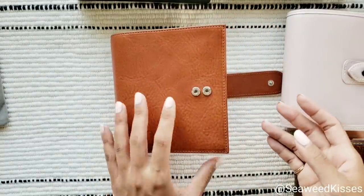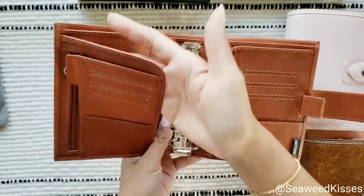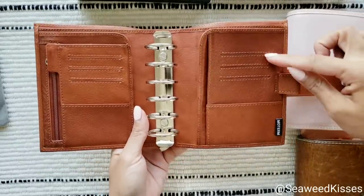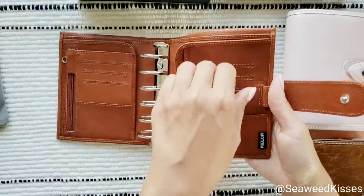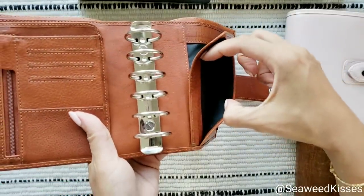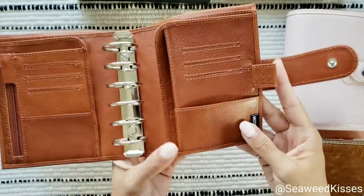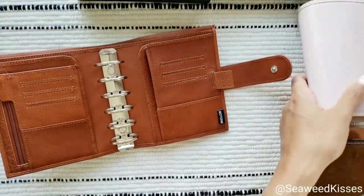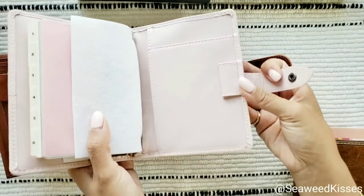Let's go over the details. As I flip this over, I love the pocket configuration — these flaps right here. Then you have three card slots or holders, and another little mini pocket on the side. One thing I appreciate about this design is you can see how the pen holder goes outward versus Filofax which has theirs inward.